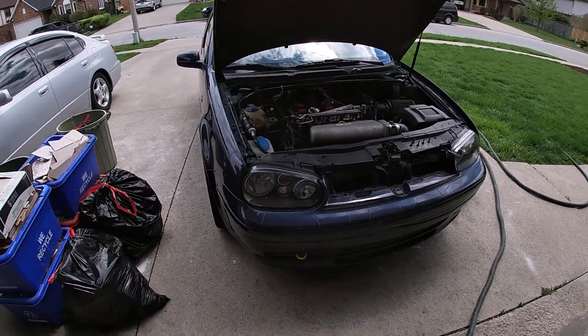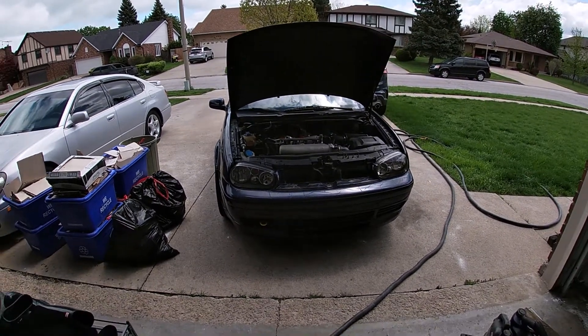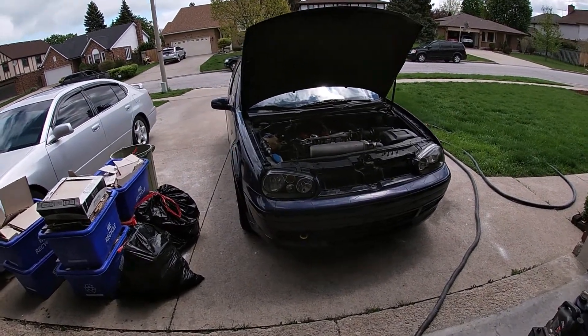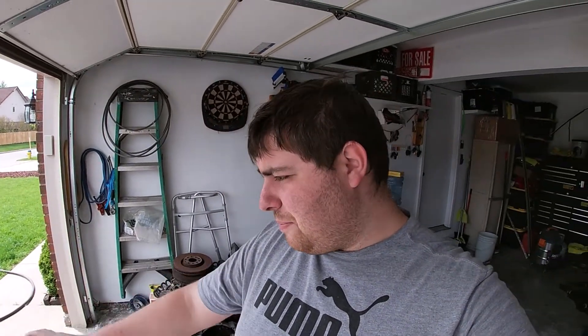What is going on, you guys — welcome back to the channel. I know it's been a minute, I haven't uploaded in like a week. So here we are today, got the GTI outside. I'm going to show you guys what I'm doing — I got new headlights for this car with projectors.